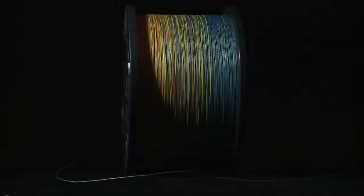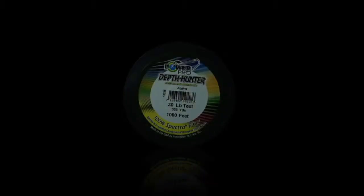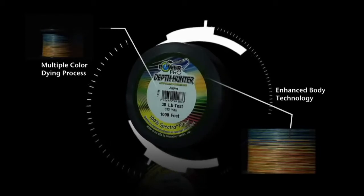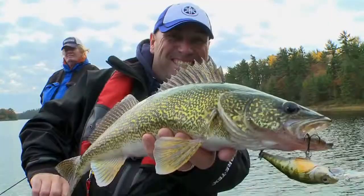Until now. PowerPro Depth Hunter was specifically designed to give today's angler precision depth control, allowing them to keep their bait in front of more fish more often. This is achieved with PowerPro's Enhanced Body Technology, with a multiple color dyeing process. Those are some pretty big words, but how's that going to help me catch more fish?